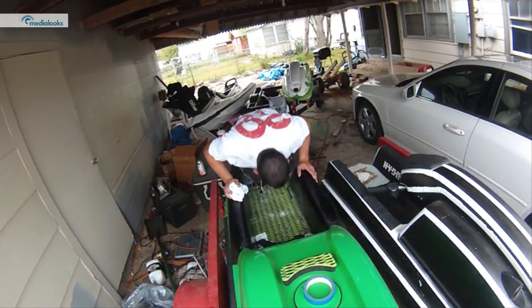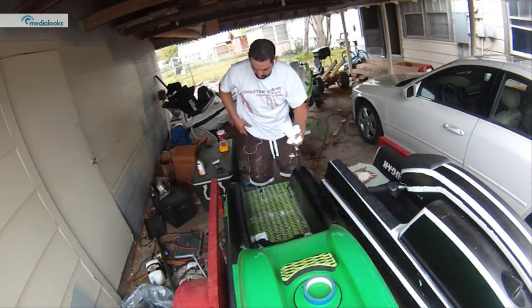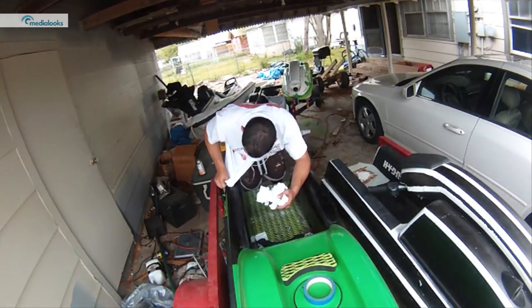Get your epoxy drizzled in there, and I like to put a little on the nut itself and then screw them in.